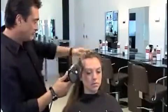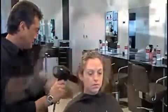Step 2. Set your blow dryer on a medium heat setting. Blow dry your client's hair until it is 100% dry.